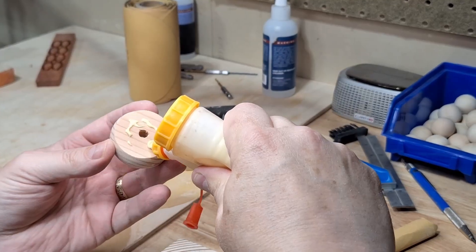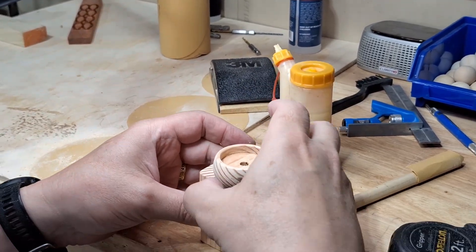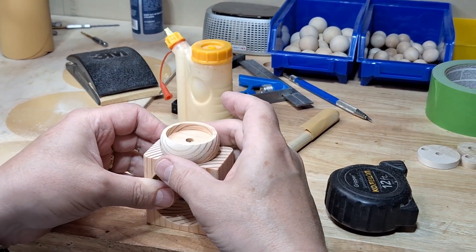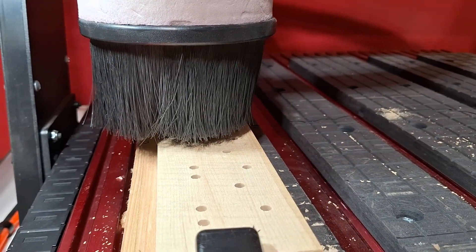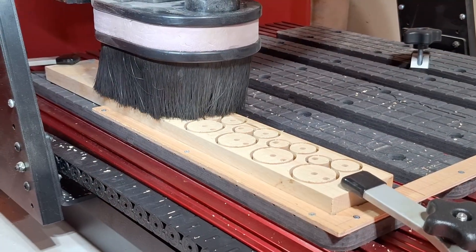I'm using a bit of wood glue here to attach the nest to the top of the base. I prefer wood glue for this because it gives me time to adjust the position of the nest and rotate it to the side I think looks best. I'm making up to 30 of these little bird automata at a time, so in the background I'm using my CNC router to drill and cut out the crank, spacer, and cams.